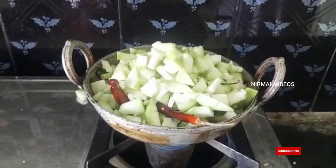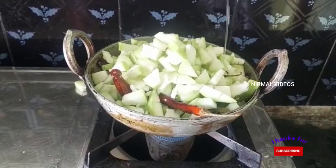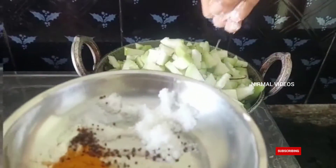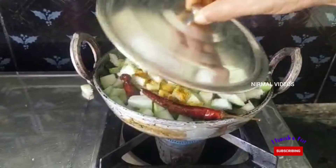Cook the pieces for 5 to 7 minutes, stirring occasionally.